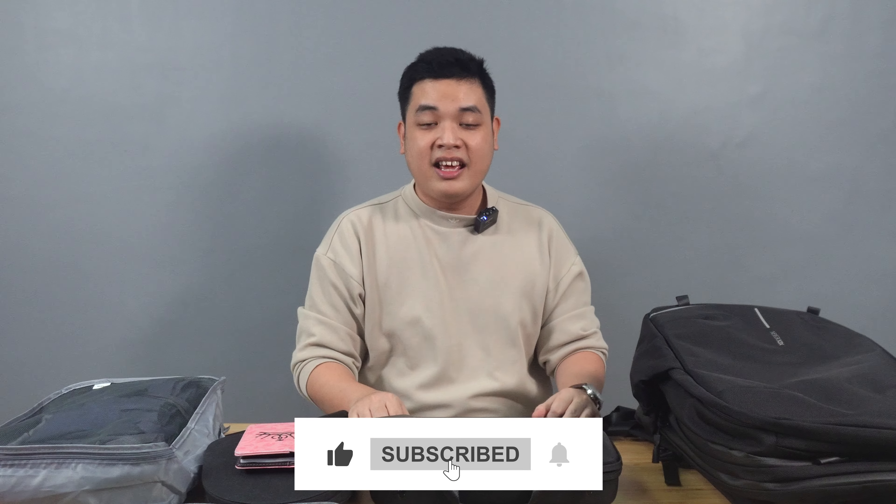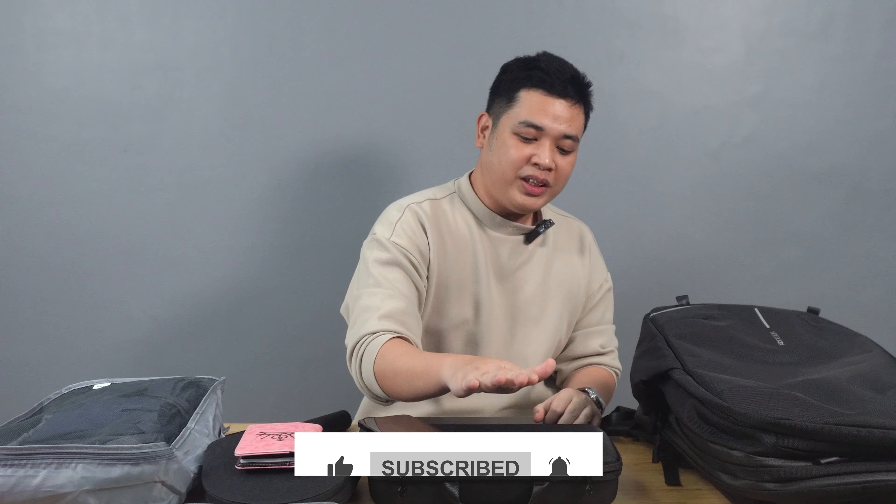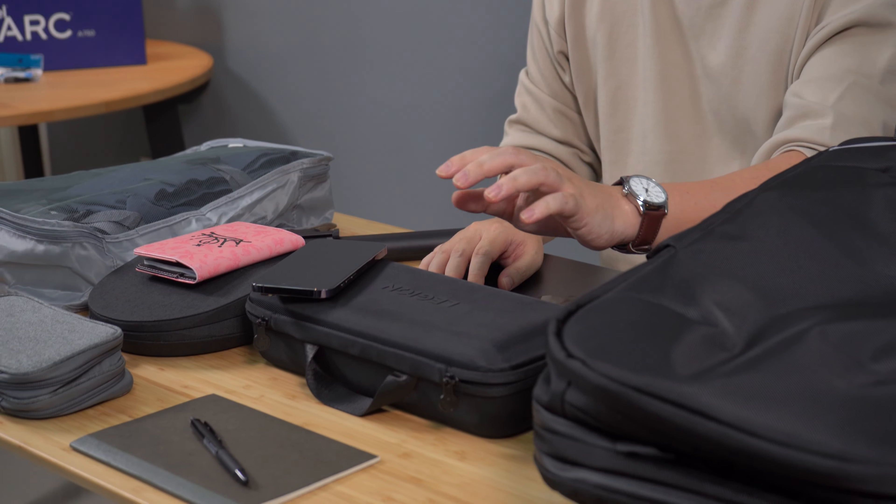That is it for this video. If you like this video, hit that subscribe button and that like button. If you want to see more videos about the Legion Go, we actually rendered and exported a video of our trip to Japan and will be posting that soon — we exported a 4K video using the Legion Go. If you want to see what's in Jaz's bag, we have that video too, though we haven't edited it yet. That is it for me. Again, this is Anthony from Freelancing Normies — see you on the next one.